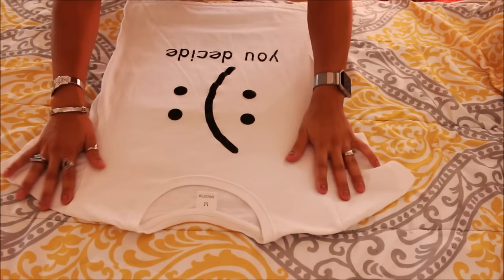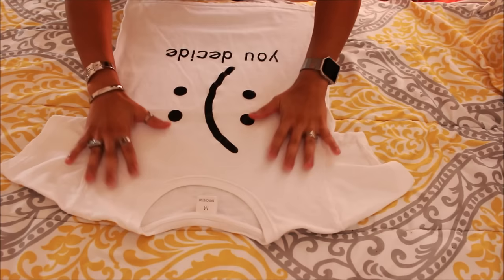What is up, you guys? It's Emily. Welcome back to my channel. Today I wanted to do another DIY slash tutorial of T-shirts because I wanted to try out different types of styles.